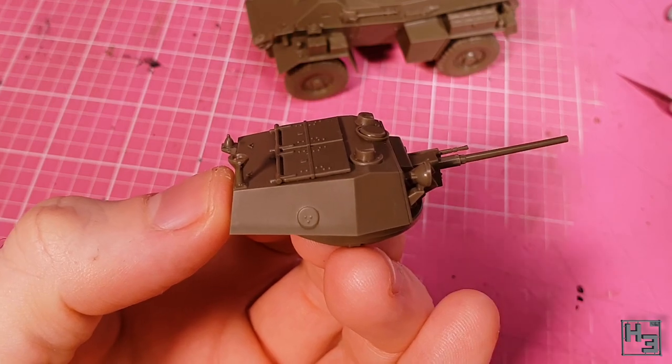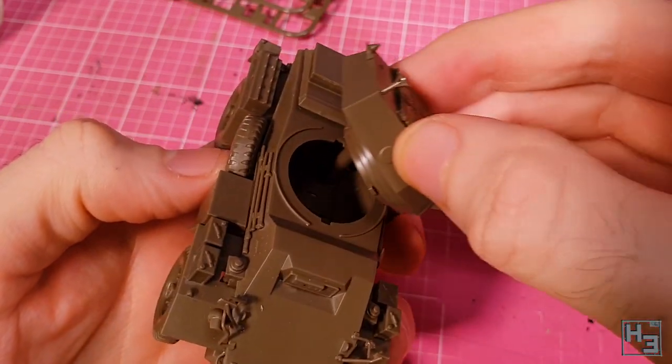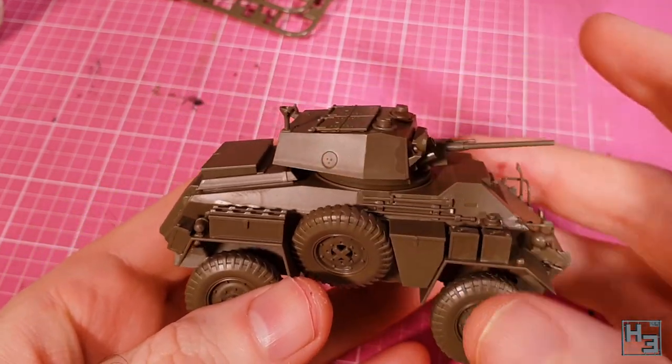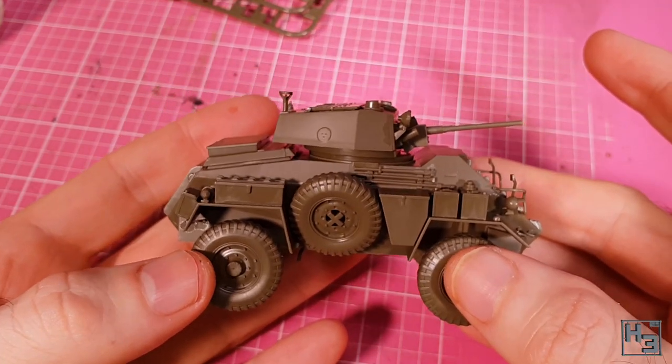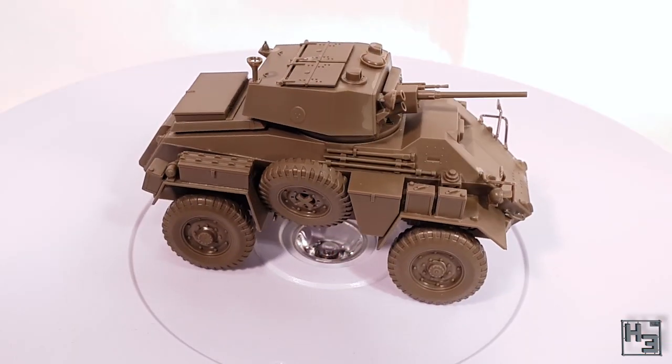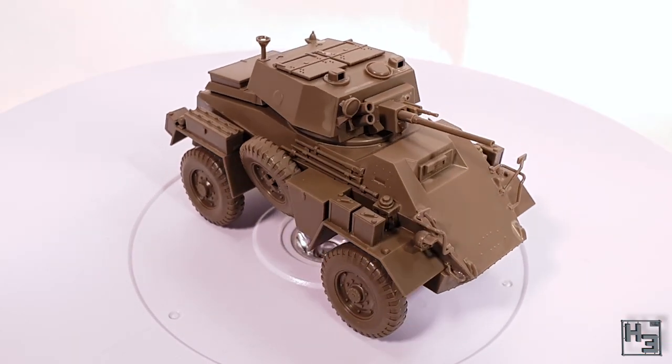And speaking of the end — this is it, the end of the gluing of bits of plastic together. The turret is connected with the hull using a simple locking tab mechanism, and the British 7 tonne armoured car Mk IV in 1/48th scale by Tamiya is now completed.